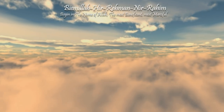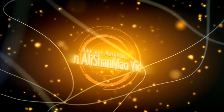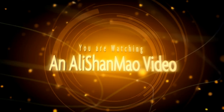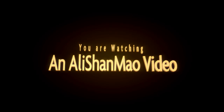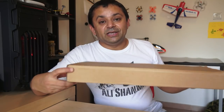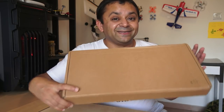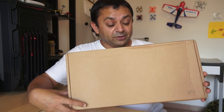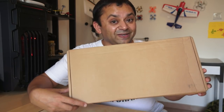Bismillah ar-Rahman ar-Rahim. Assalamualaikum and greetings, Alisha Amal here. Today in this video we are going to unbox the Mini FPV Racer. Now this is not a quadcopter — this is a fixed wing, actually a mini fixed wing for FPV racing.